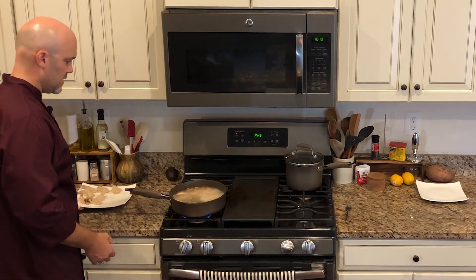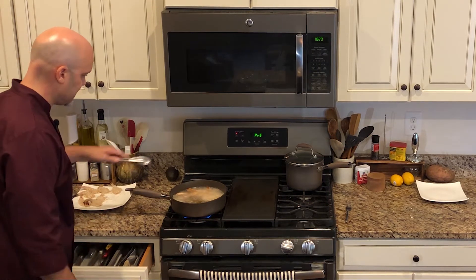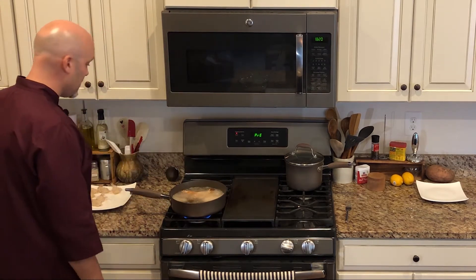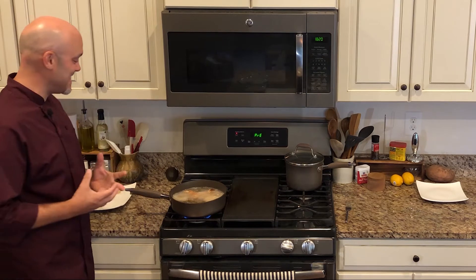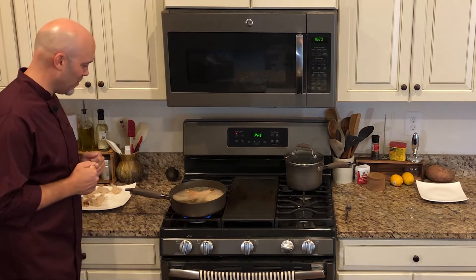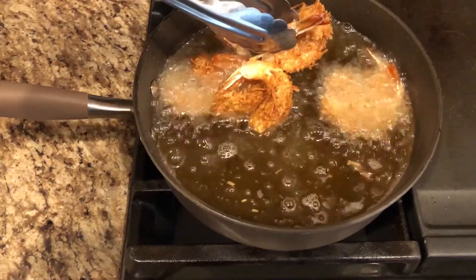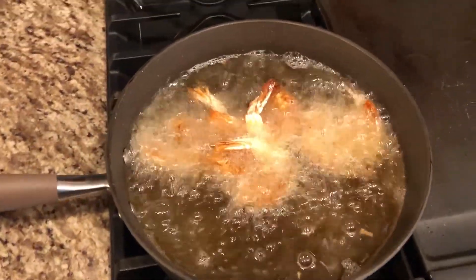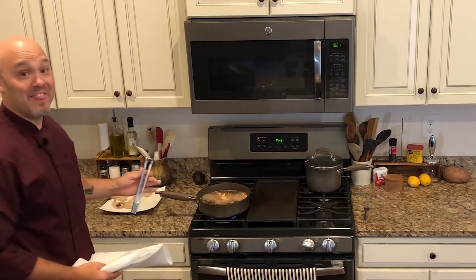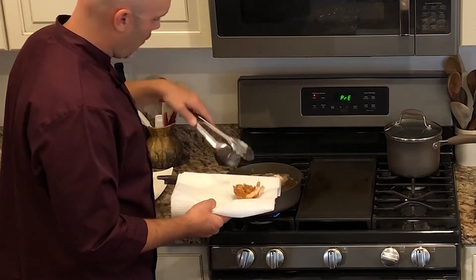We'll let those get going. It is taking off. This is only going to take a few minutes — three to five at the most — and they will be done and gorgeous. It already has a kind of sweet smell to it. See the color we're getting? Look, they're beautiful. They are going to be ready any moment. And they are done. Exactly four and a half minutes.